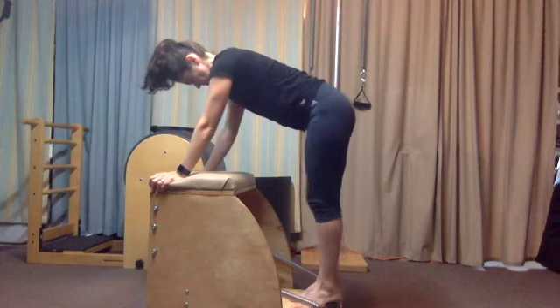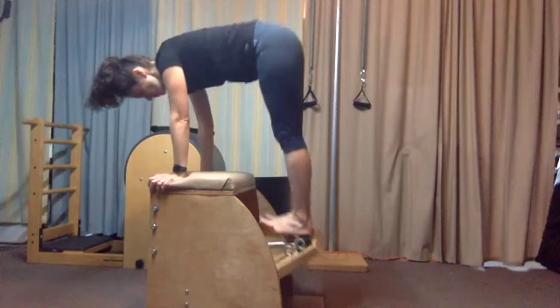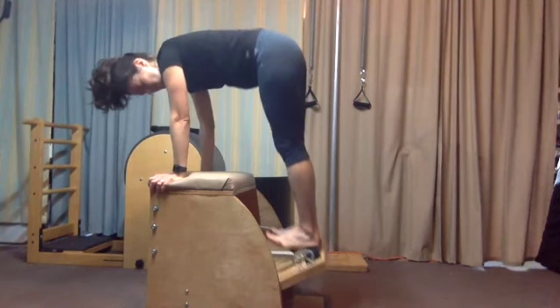Step onto your heels with your feet slightly apart for a variation. Toes are up. Lift the pedal up halfway, and then pump the pedal toward the seat eight to ten times.